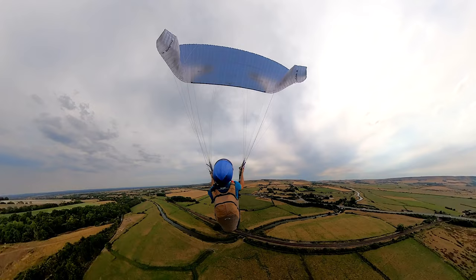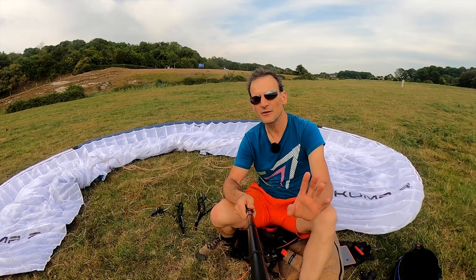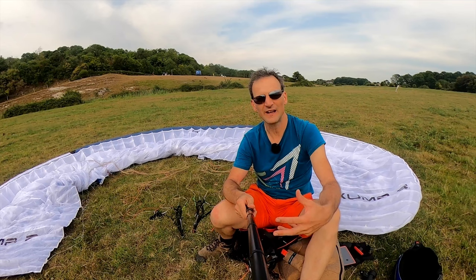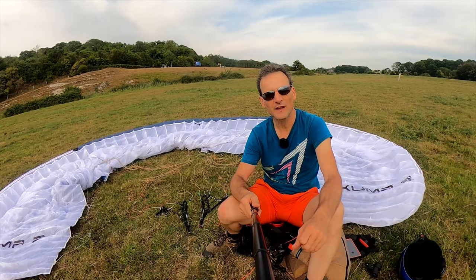One negative of the Ikuma 2 is that it has fully unsheathed lines, which is the same for some other high B gliders. For some pilots who launch on sites with particularly scraggy, bushy launches that have lots of hawthorn and similar vegetation, they find that the unsheathed lines are a problem — they just grab and catch on everything. So for some pilots that might put them off the glider.